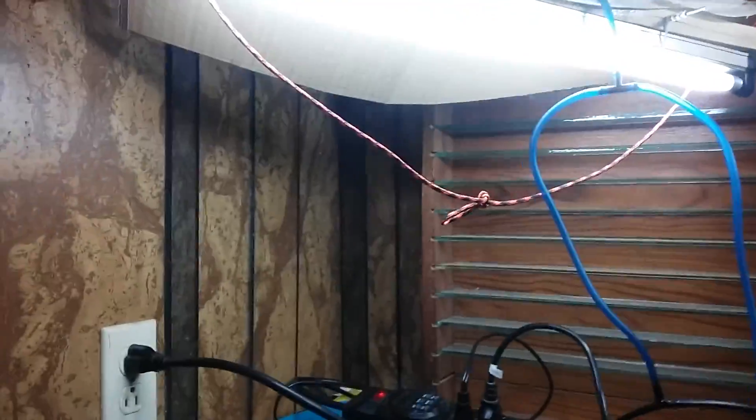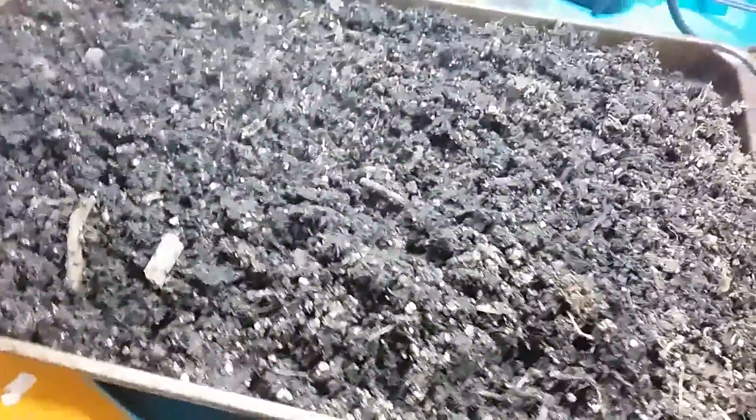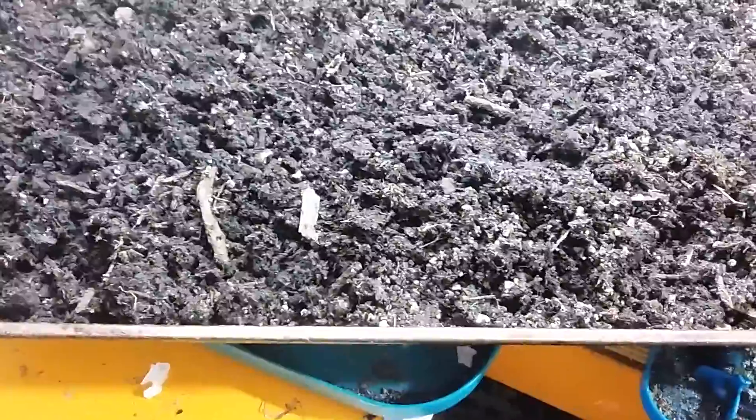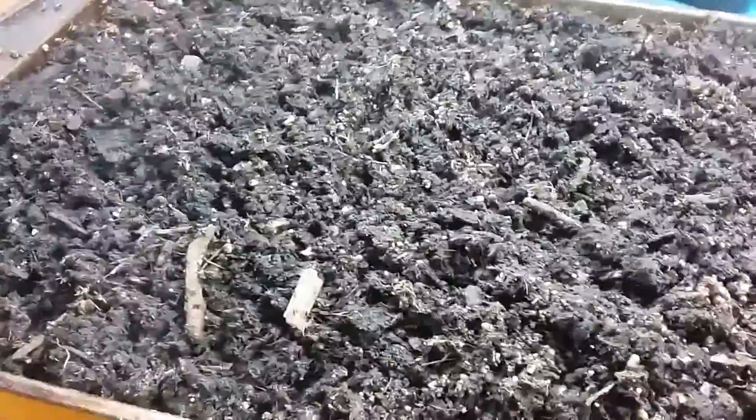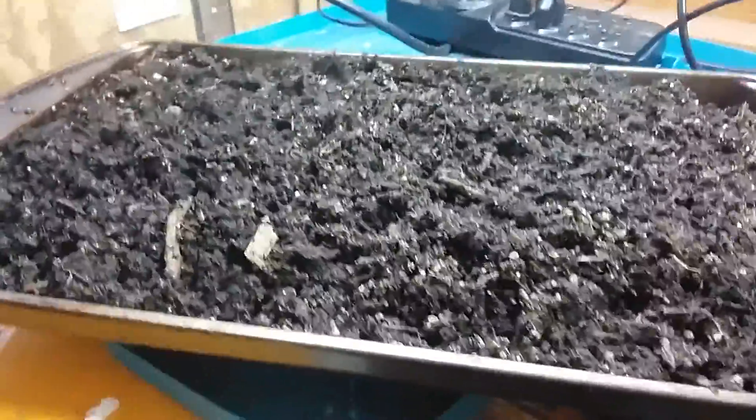You can see the steam here — we've got a hot tray of dirt. It's a weird thing, but it smells a lot like molasses and really earthy. Actually smells pretty good. It's all sterile now — I'm sure there's some roasted earthworms and all sorts of insects in there, but they're dead now. It's steaming away pretty good.